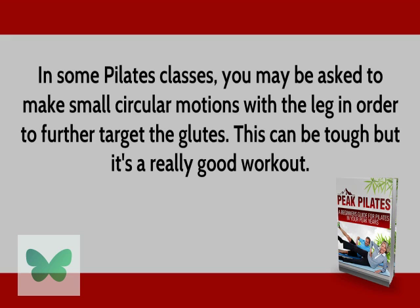In some Pilates classes, you may be asked to make small circular motions with the leg in order to further target the glutes. This can be tough, but it's a really good workout.